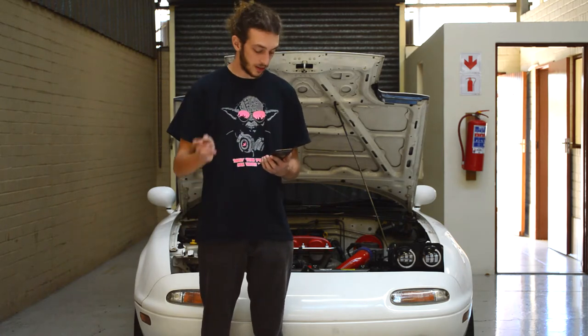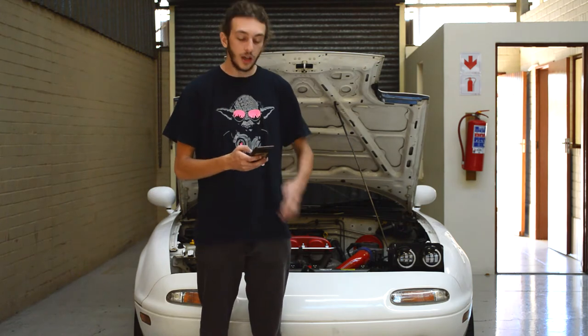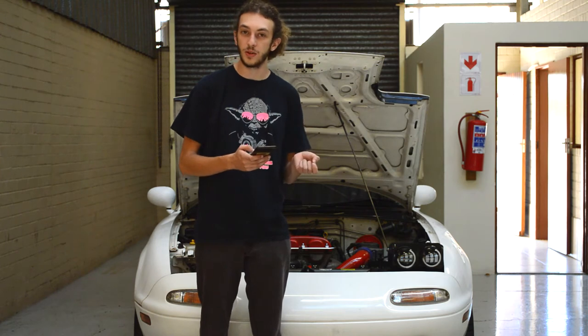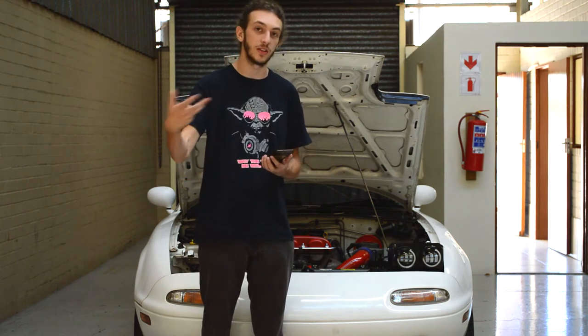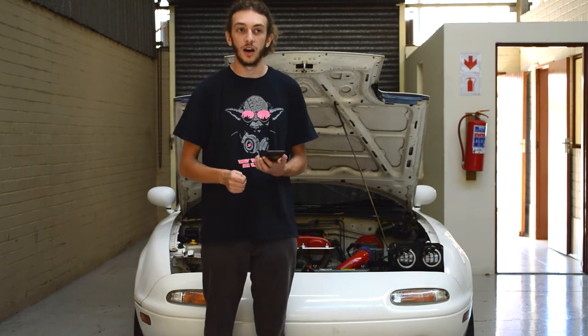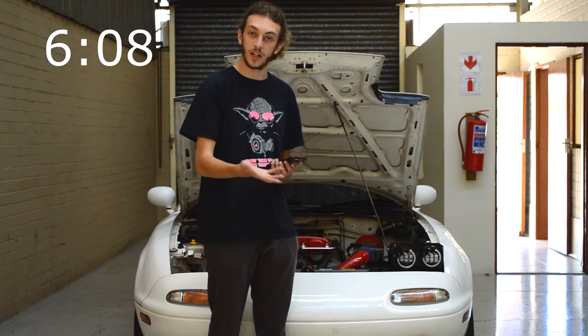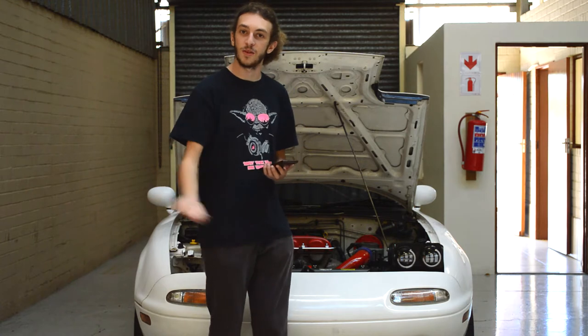Now that the motor is sorted out we can put it all back together. As of right now I'm not sure if I'm selling the kit pre-assembled or in parts to be assembled. If I am selling it pre-assembled then you can skip to the timestamp on screen now. If not, just keep watching.